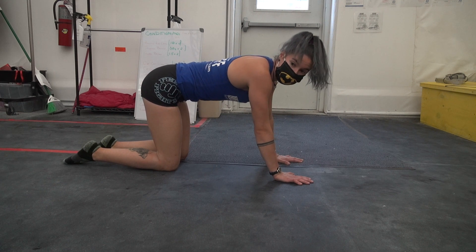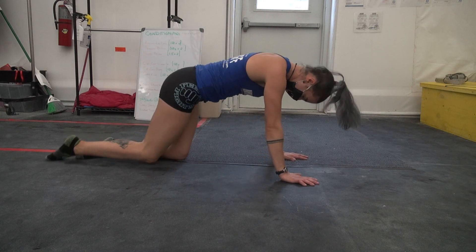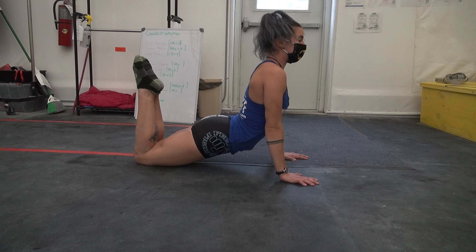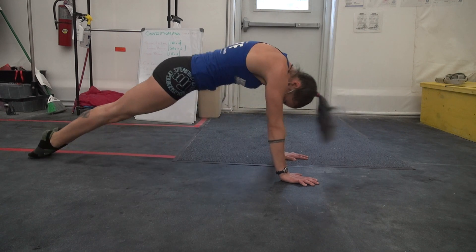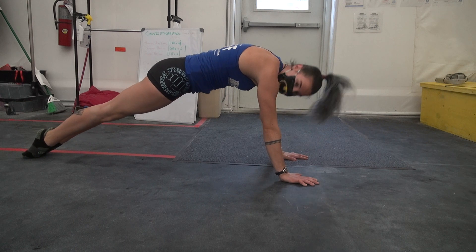And we have cobra kicks. You'll want a mat for these. You're going to make your way to a cobra position, bend your knees, and be in a slight arch position. You will then kick your toes down and hollow out your body all at once into this position. Down, hollow, up, hollow.